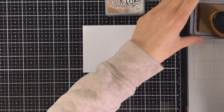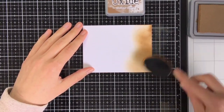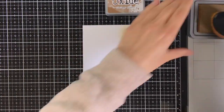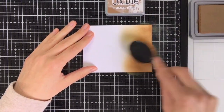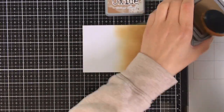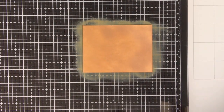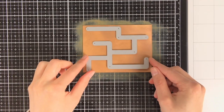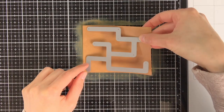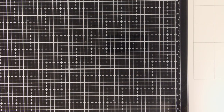Now all the colouring is done and we can move on to creating the background. For this card I had the idea to create an orchard with apple trees from which the gnomes are picking the apples. To create the ground for the apple trees I am inking up a panel with Distress Oxide Ink Vintage Photo. I am using the Lawn Fawn Slide On Over Maze die to create the ground.